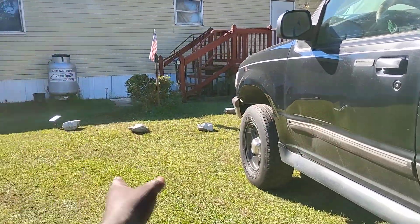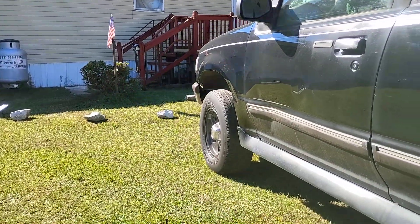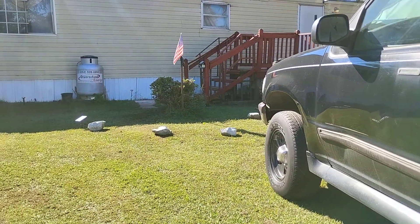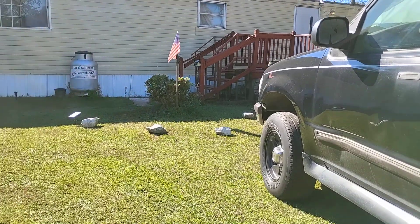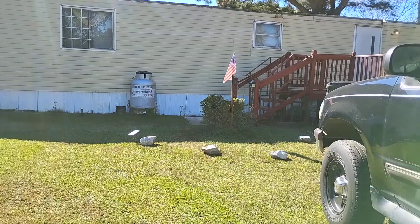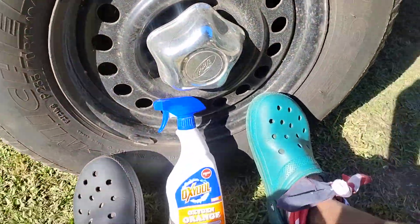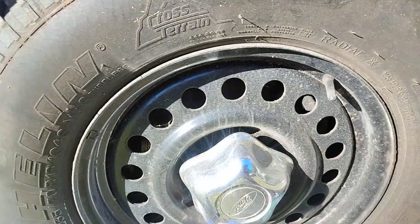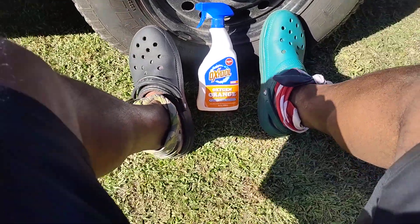I got it closer to the house here — I was trying to get in the shade to block the sun but it just didn't work too well, so we had to deal with it. As you can see, this tire is very dirty. That's been all that rain and crap going on and whatnot.